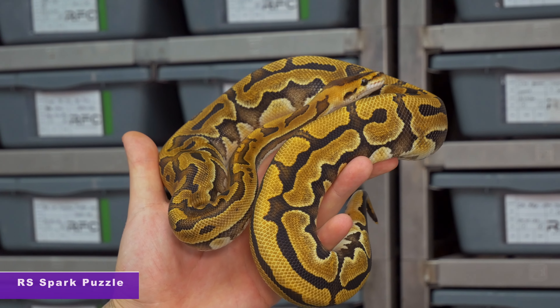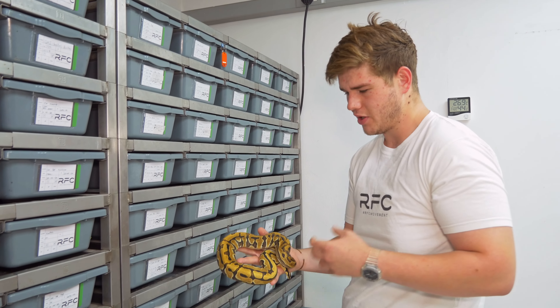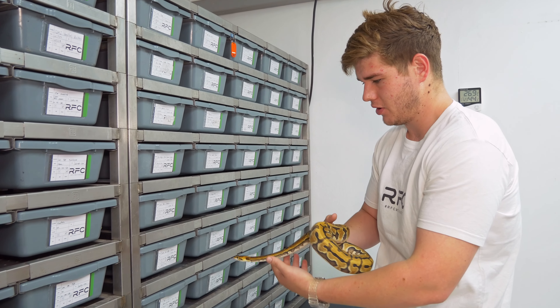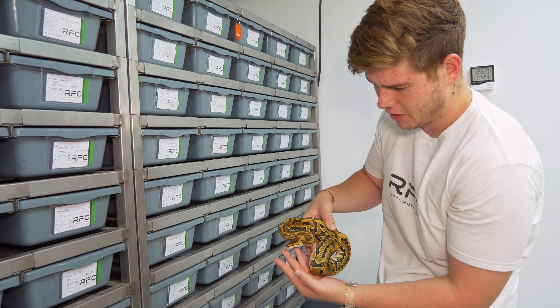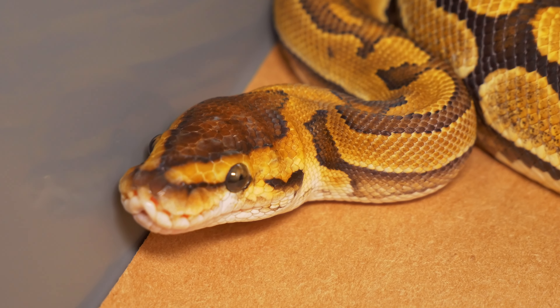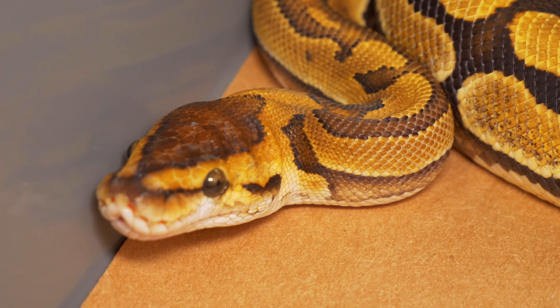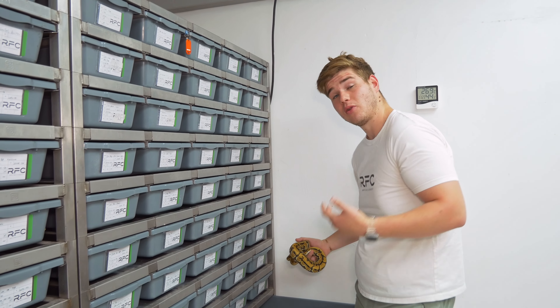What I love about what the Spark did in this combo is it just brightened the combination and gave it a more vibrant coloration. And of course the head stamp, as you guys can see, is a very defined head stamp that the Spark gives this combo. And of course you guys know with Puzzle, the awesome eye stripe that's being removed — that's one of the key characteristics of Puzzle and even Pastel Puzzle.